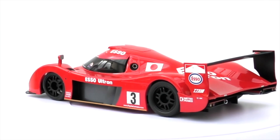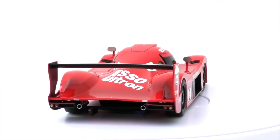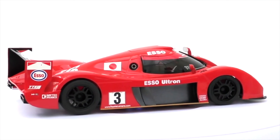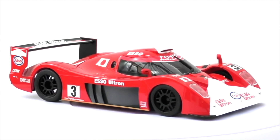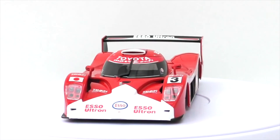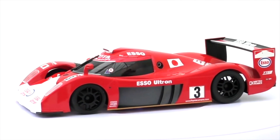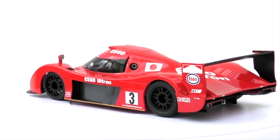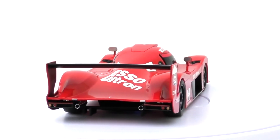Here we've got the Toyota GT1 TS020, number 3. It's not totally rare but has become much harder to find. I've just noticed the mirrors are positioned in different places - one's on the fender and one's just below it, which is interesting. When I got into Mini Z's these were everywhere, but now I've only seen about two come up. A lot of Mini Z racers use these cars.